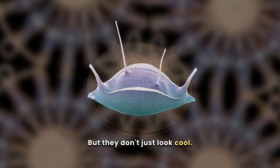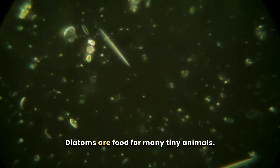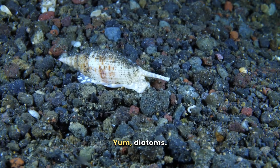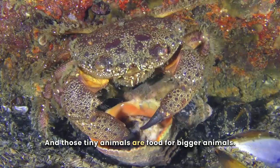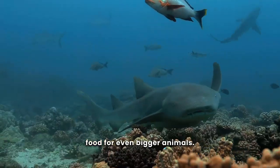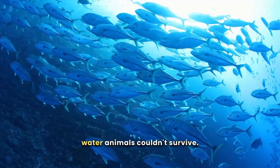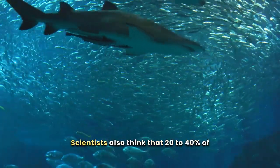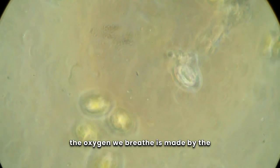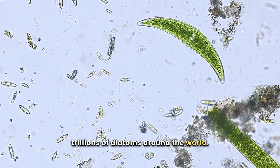But they don't just look cool — they are some of the most important things on Earth. Diatoms are food for many tiny animals, and those tiny animals are food for bigger animals, and those bigger animals are food for even bigger animals — like snails and crabs. So without diatoms, many water animals couldn't survive. Scientists also think that 20-40% of the oxygen we breathe is made by the trillions of diatoms around the world. These little things are amazing.